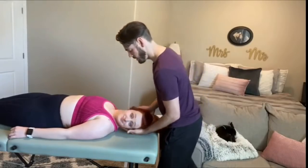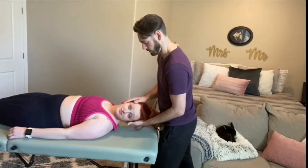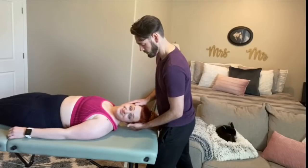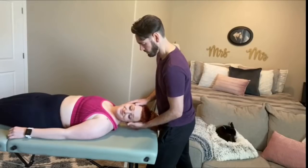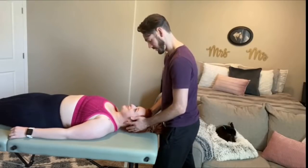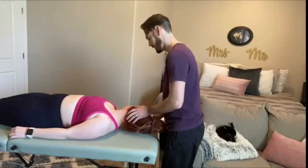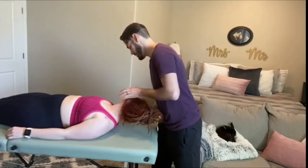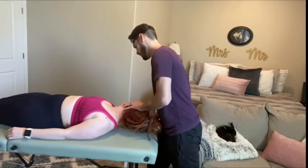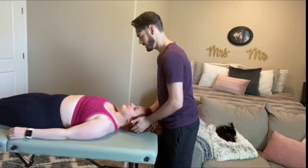Go ahead and look toward the camera. Now just lift your head up off the table, straight toward the ceiling. Hold. You're straining a little — did you have pain? No, it was just hard. You did great. Look toward the opposite side and lift your head up off the table. Good. Hold. Very good.